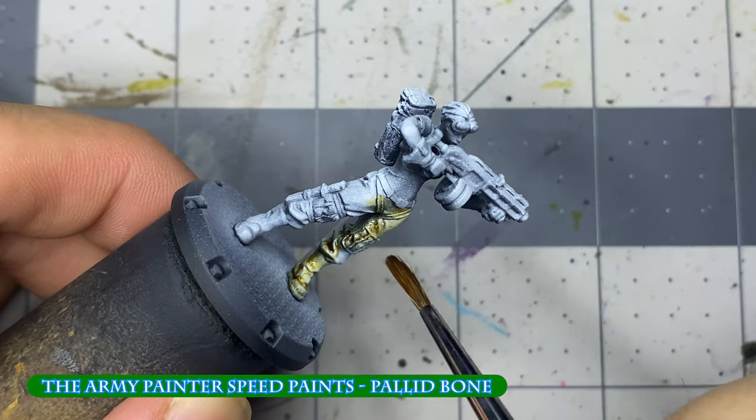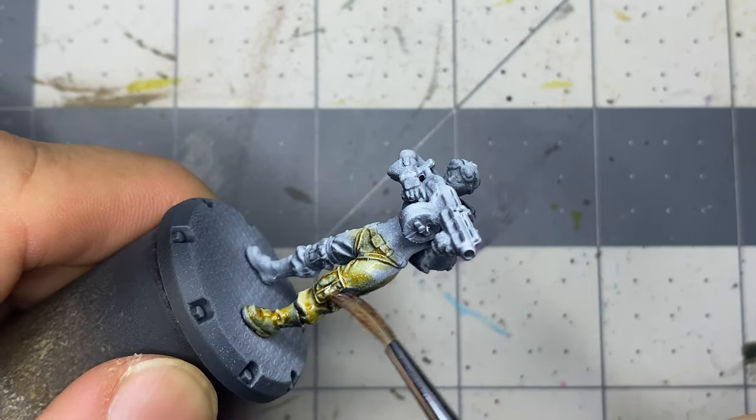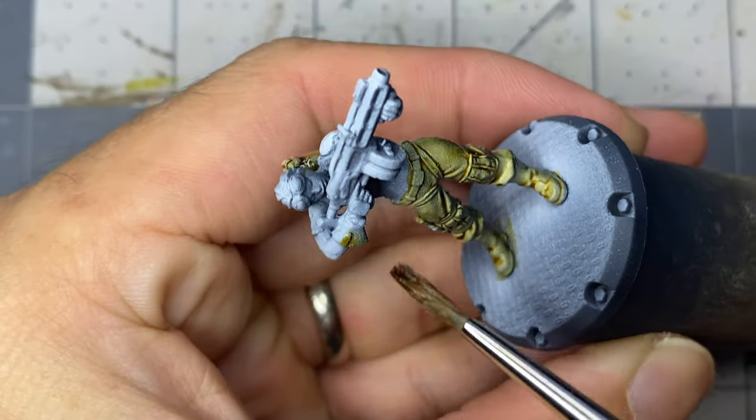I begin with laying down speed paints, painting the pants, boots, scabbard, backpacks, and gloves with Pallid Bone. Guns, hair, belt, knife handles, and goggles are also painted with speed paints but those won't be shown in this video. Colors I use can be found in a chart at the end.